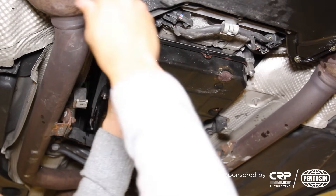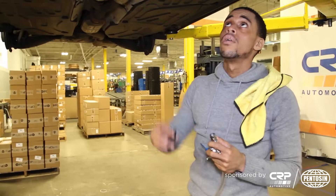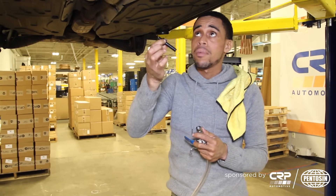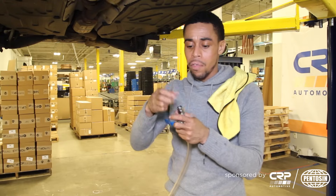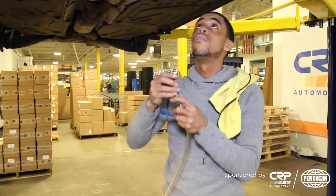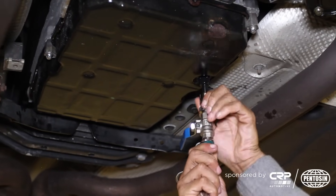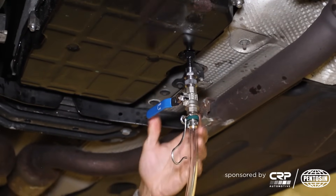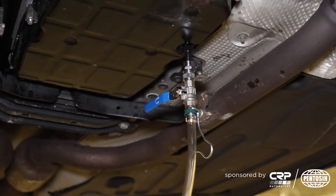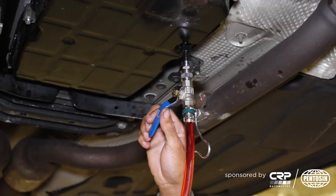Now I'm going to go around the pan once and work it down. The pan is filled from below. I'm using a CTA pan adapter for the 722.9 transmission — this part number is 7415 — and I'm using their 7400 filling system. I'm going to screw that into the pan and tighten it down. I have it pressurized to about 10–15 pounds right now, and I'm going to put about four liters into the transmission. Once I open it, you can see it just fills up the transmission.